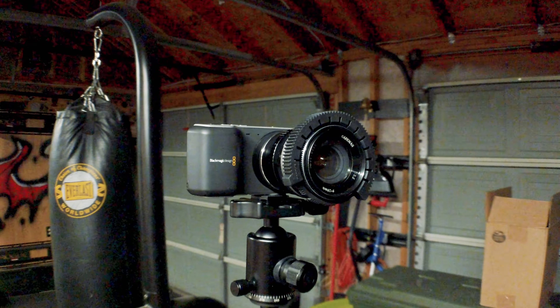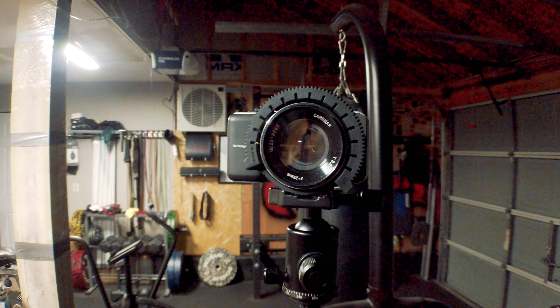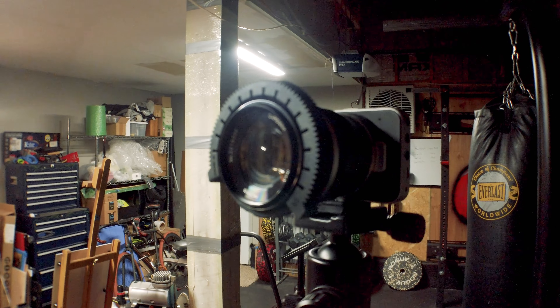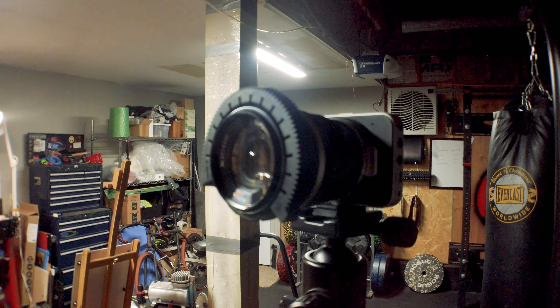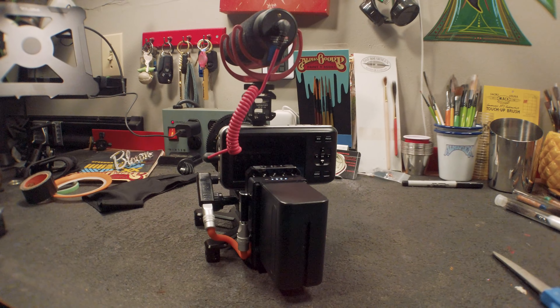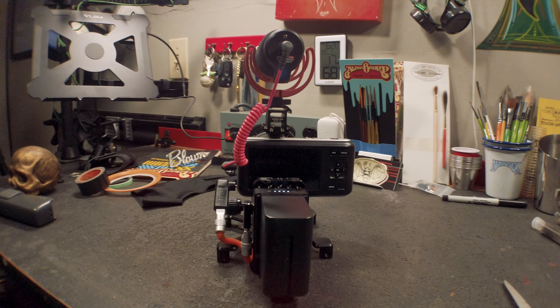Want to see it? So this is the Blackmagic OG and it's got a 28mm Japanese lens that I got for 20 bucks on it. I put this thing together so that I get out of the same with a battery and a microphone so I can put it on the mic and do the next couple of videos with it.